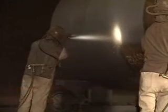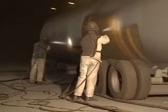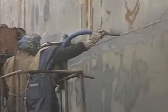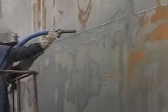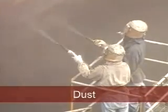At normal blasting pressures, abrasive exits a venturi-type nozzle at around 180 meters per second (450 miles per hour). At close quarters, a direct hit from the abrasive stream can be lethal. The abrasive should never be directed at anything but the surface being blasted. When working near open blasting operations, you should stay clear of the actual blasting and always wear safety glasses or goggles to protect your eyes from stray abrasive particles.